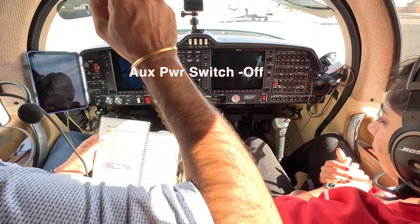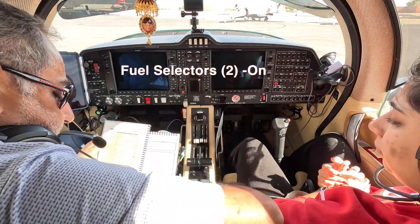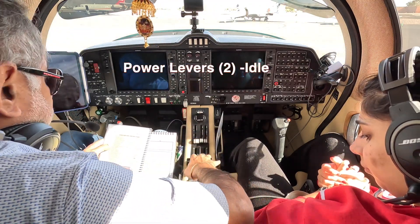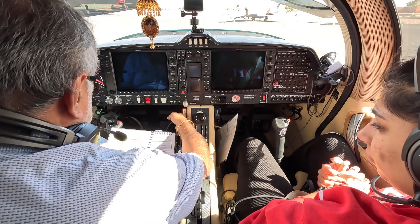Auxiliary pumps off, auxiliary power switch off, fuel selectors on, power levers idle, alternate air closed, manual extension handle pushed.